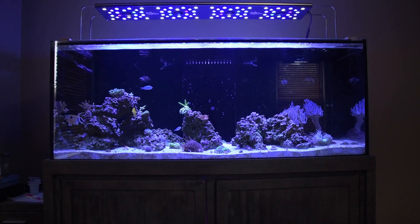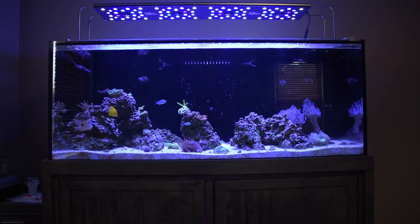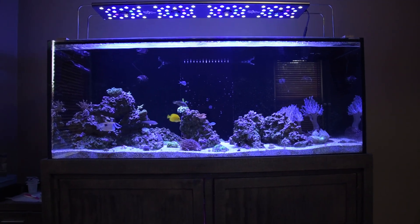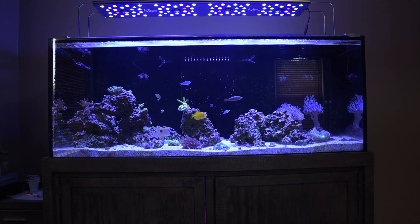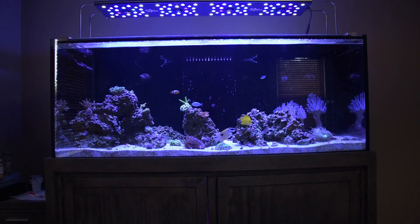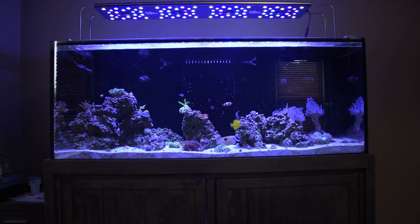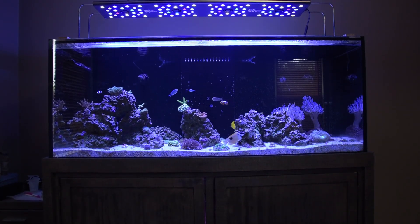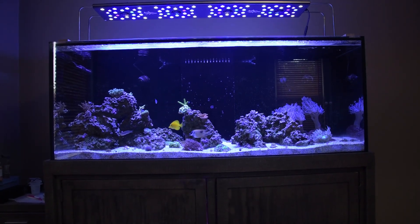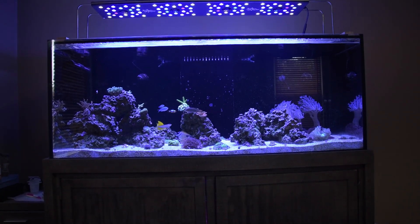Good afternoon, Adam here from Aqualife Hub, with another episode on my 150-gallon reef tank. I know it's been a little while — I've been a little slack on doing these videos. Get busy with other stuff. One of the benefits of putting it off for a little while is there's been more to discuss, more changes.